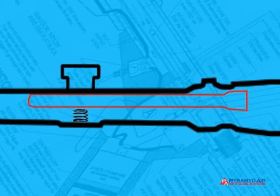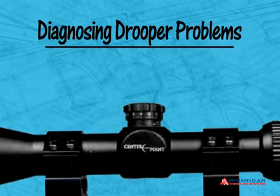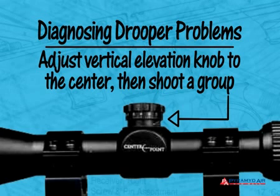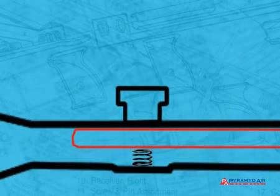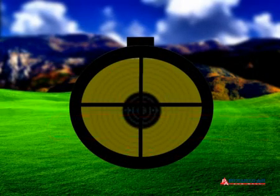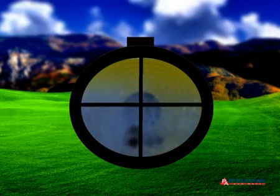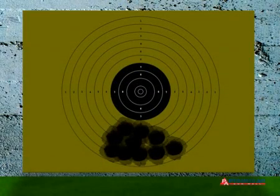Here's a handy way to quickly diagnose that problem in the field. Simply adjust the scope's vertical elevation knob to the center of its range and shoot a group at least 20 yards away. Make it a 10-shot group so you get a good idea if the scope is able to hold its zero. Because of the droop of the barrel, this group will be a lot lower than your aim point. That's okay because all you want to know is if the scope can hold a zero setting.